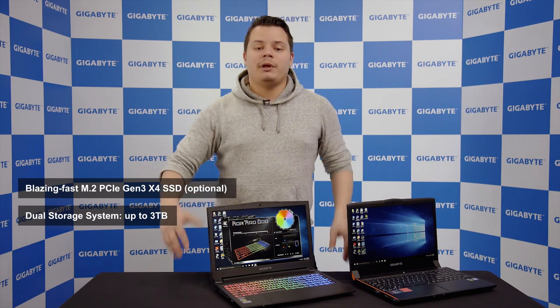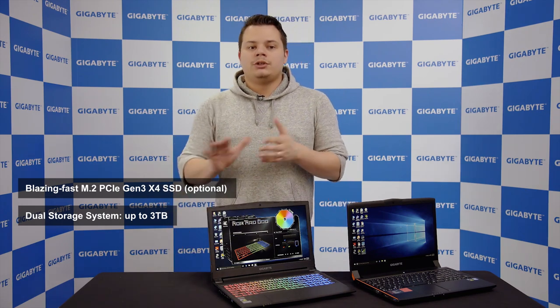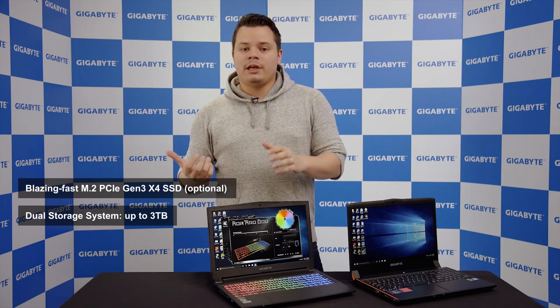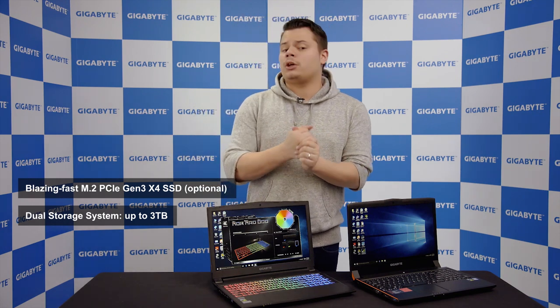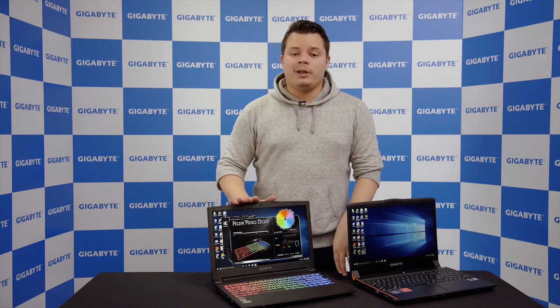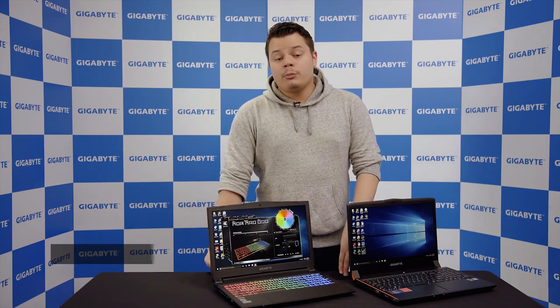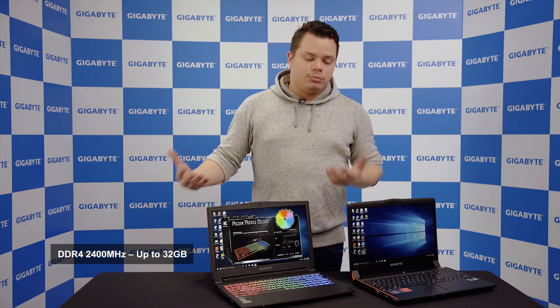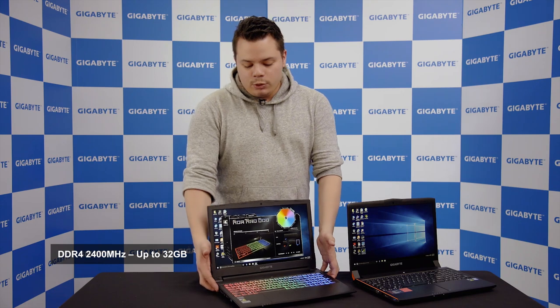You'll also have an additional HDD depending on your reseller. Be sure to contact your local reseller because storage may differ from region to region and country to country. This laptop can go up to three terabytes of storage and supports up to 32 gigabytes of RAM, which is still very nice and great value.